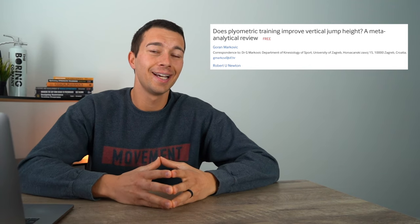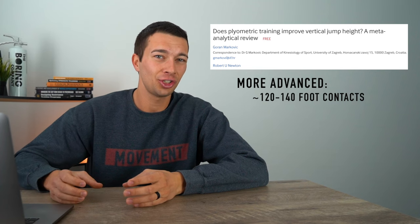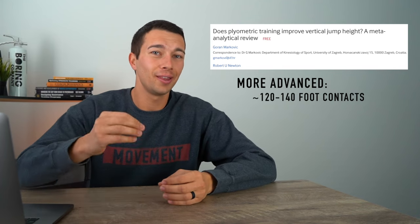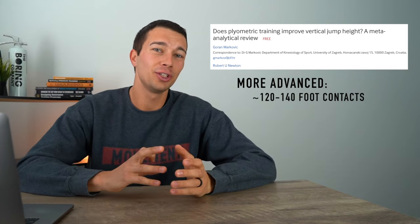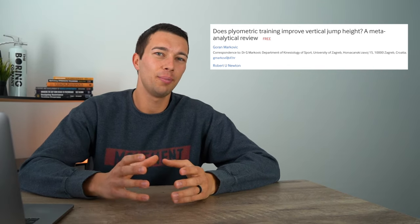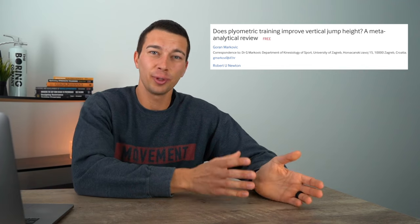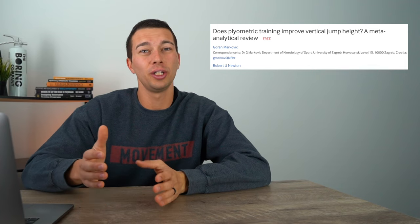Over time, as you become more advanced, you want to progress the volume. For advanced athletes, optimal volume is probably around 120 to 140 foot contacts per training session, up to two to four times per week. We don't want to start with those advanced guidelines, as that increases injury risk and decreases effectiveness. It's much better to build up over time. For example, if three months before your season you started at 50 to 100 foot contacts, then built up so that in the last month peaking you're at 120 to 140 contacts.